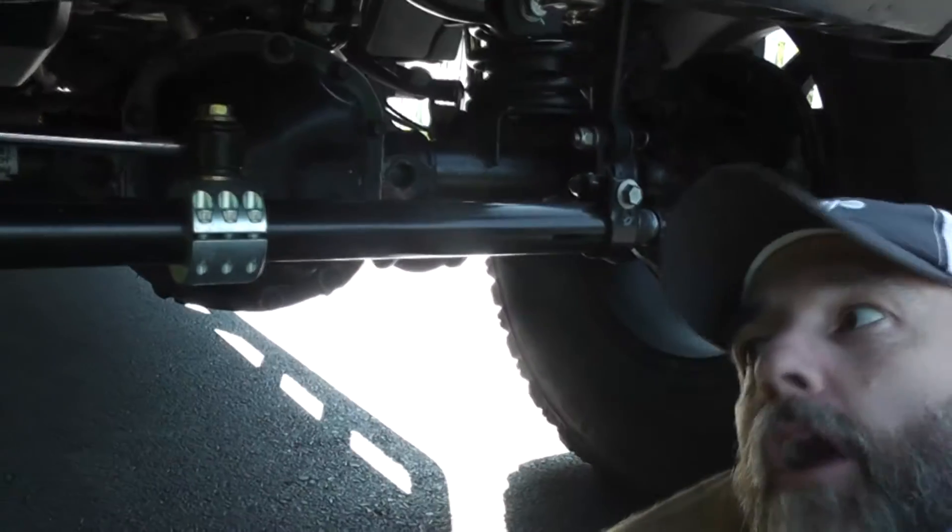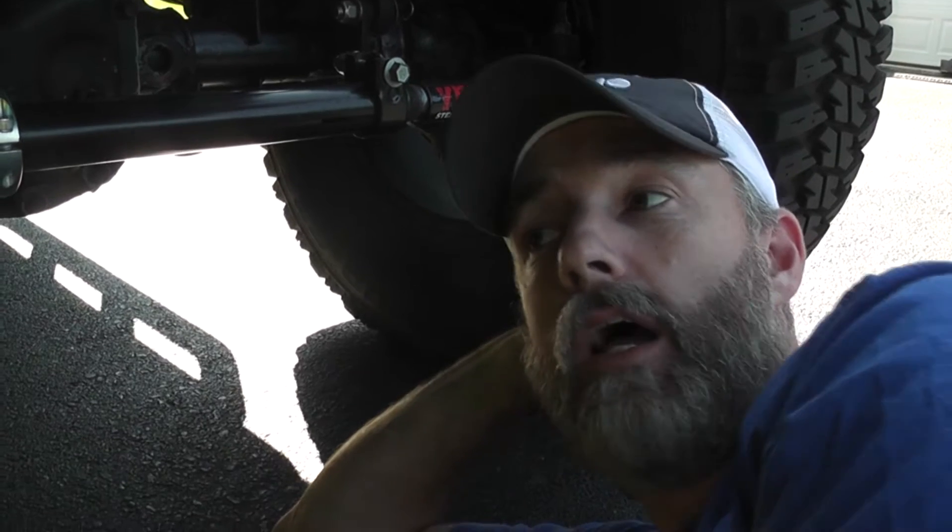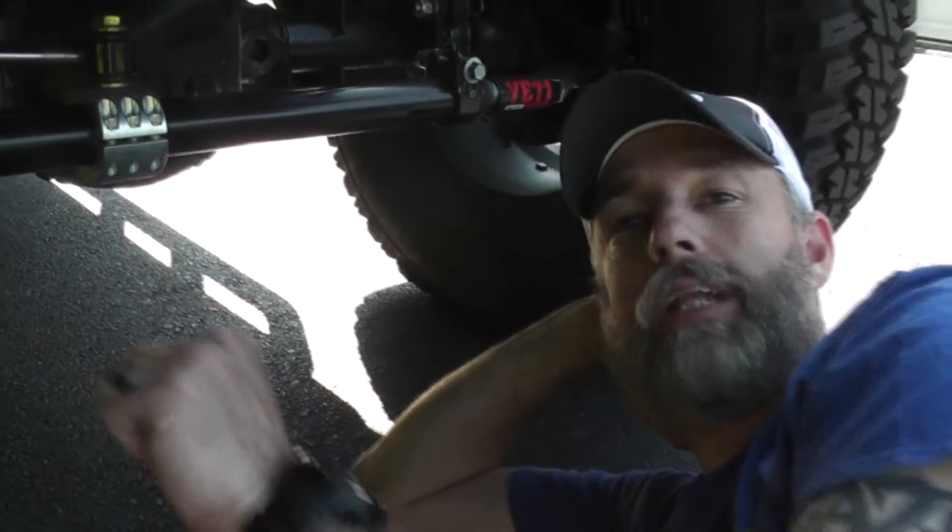How would you say your ride is? Phenomenal. The problem is I went big all the way at once — I went from a completely stock steering setup to not only the Yeti heavy-duty tie rod and drag link, but also a top-steer setup and the attenuator on the drag link. So many things happened at once that it completely changed my steering. My Jeep drove great already, but it literally smoothed off all the edges. My steering wheel used to shimmy with the road, and now it's completely still — it just cruises so nicely and drives literally like a luxury car.